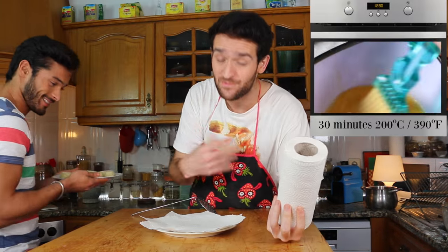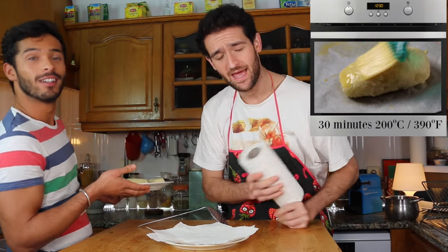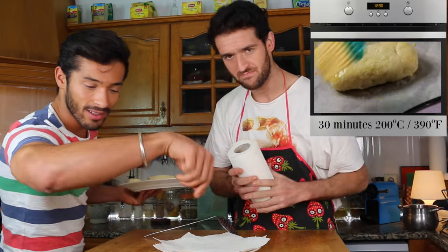Now let's fry them! The way we did it, we fry them — but if you don't want to fry them, you can put them in the oven and it will work. Spread a little bit of egg on the outside.